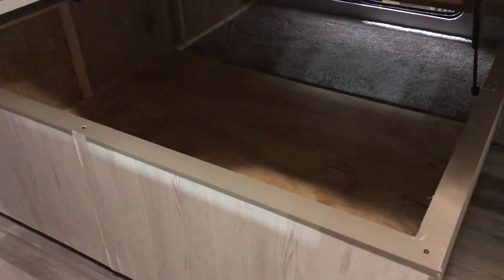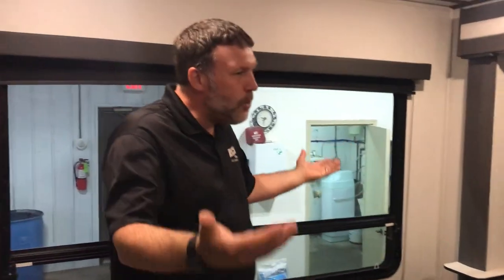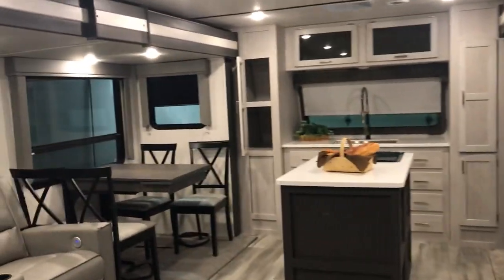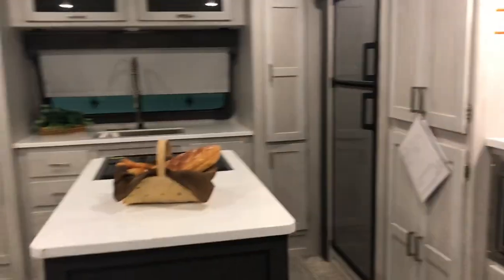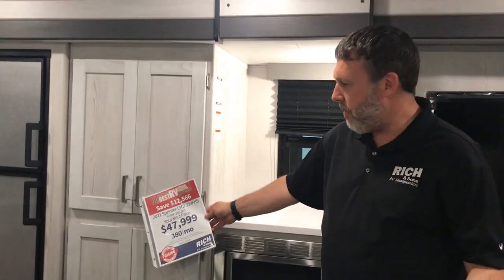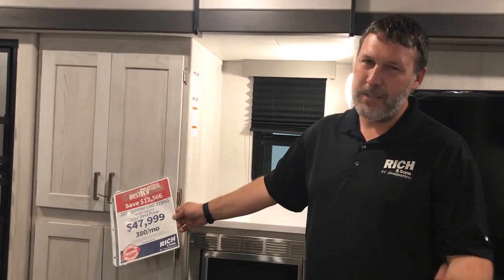You're also going to have storage underneath the bed — tons of storage in here. Cool floor plan: front kitchen and a huge bedroom. It's just a little heavy, so make sure your truck can handle it. We've got this one priced at $47,999. With 10% down — about $4,800 — you'd be looking at about $380 a month. So great deal, great camper. You should come out and check it out.